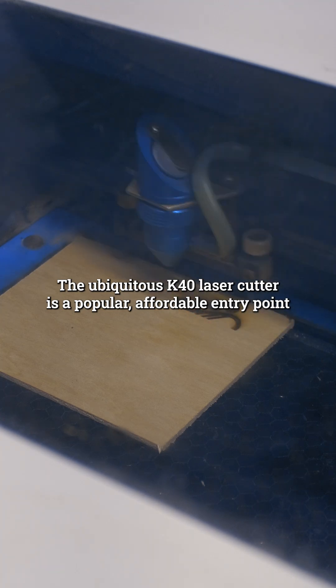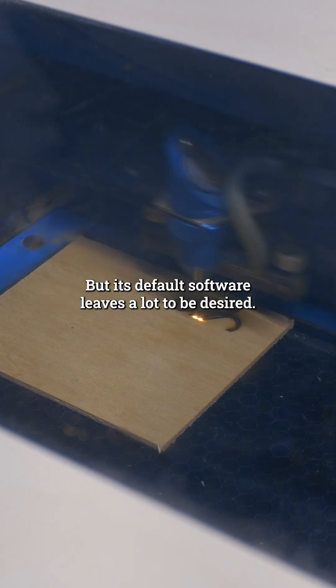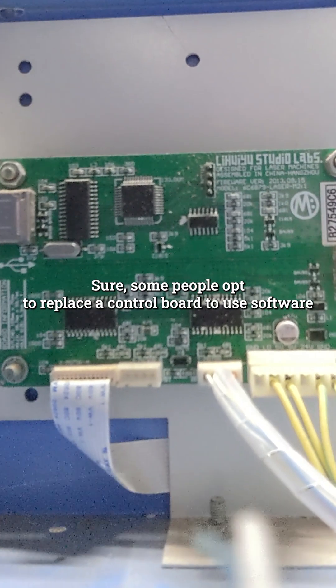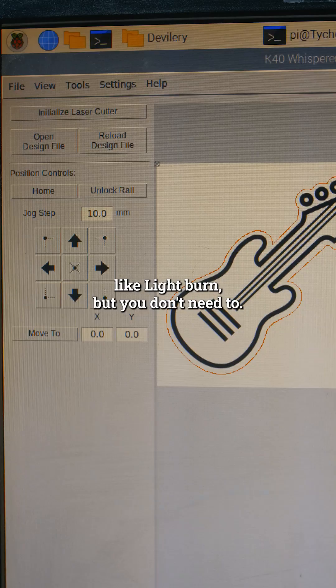The ubiquitous K40 laser cutter is a popular, affordable entry point into laser cutting at home because it's fairly cheap for a powerful laser. But its default software leaves a lot to be desired. Sure, some people opt to replace the control board to use software like Lightburn, but you don't need to.